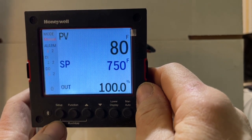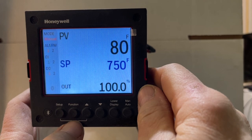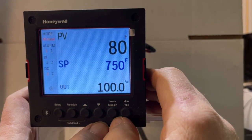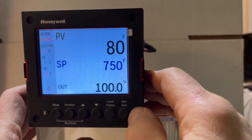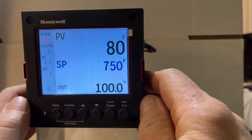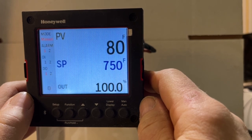These buttons on the bottom: this is our setup key to enter programming, this is our function key, these are the two arrow keys, this is our lower display key, and this is the change from manual to automatic. That covers the basic buttons and how to change and adjust your set point.